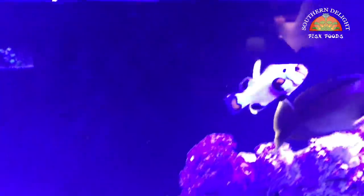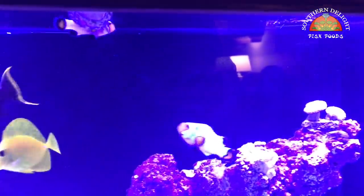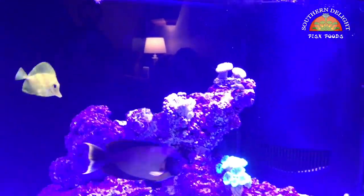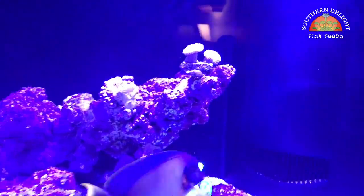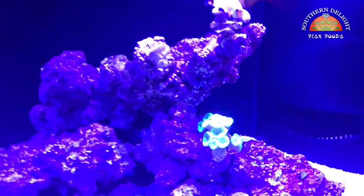I've added this yellow tang — it's been doing really good. I brought this pajama cardinal over from the BioCube. And then I picked up this pair — well, they're not a confirmed pair — but two Wyoming white clownfish. They're doing really good in here. I can't wait to get something that they can host; I'd like to find a nice big anemone. But for right now funds are a little tight, so I'm not going to be doing much as far as adding stock, corals, or fish.